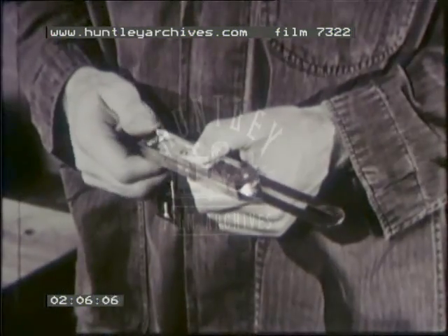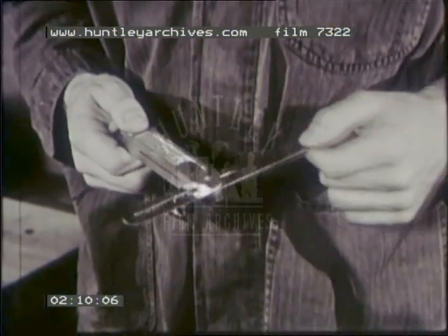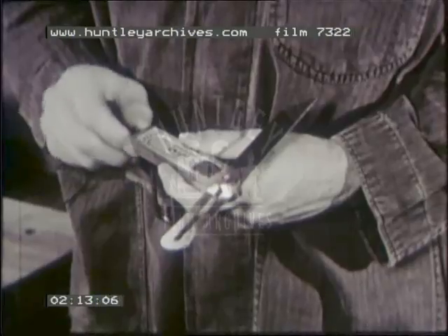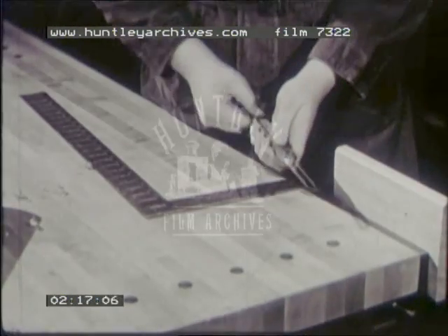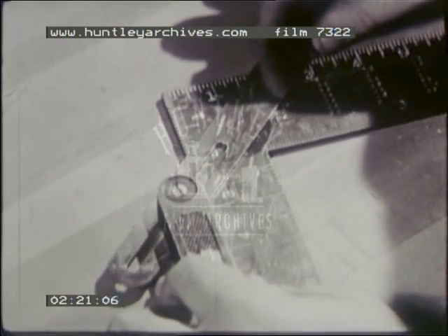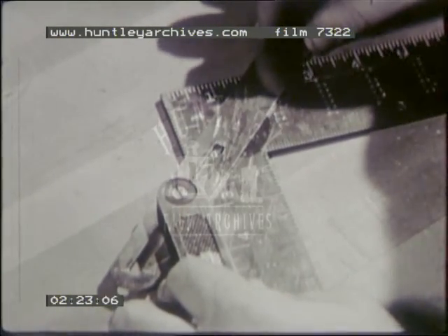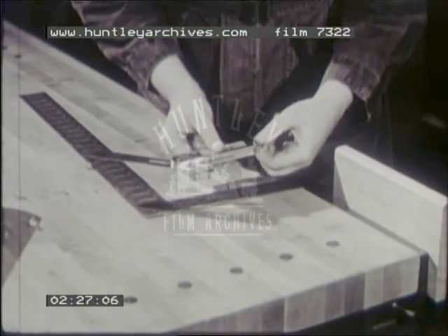A sliding T-bevel is used for laying out angles other than 90 degrees. It can be set to any desired angle by using a protractor. You may set the sliding T-bevel at a 45-degree angle by using equal distances along the blade and tongue of a framing square. For accuracy, check the setting after you tighten the holding screw.